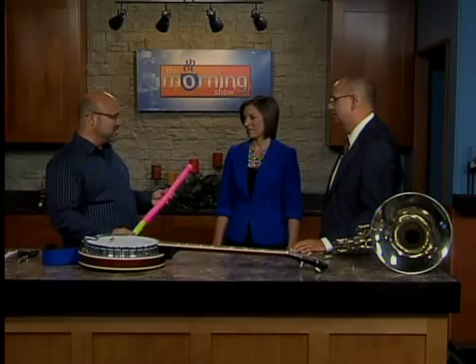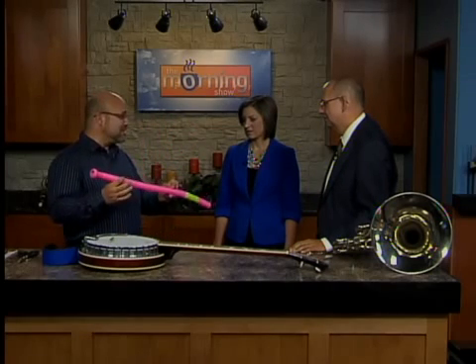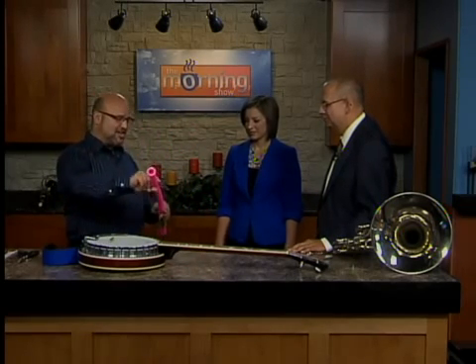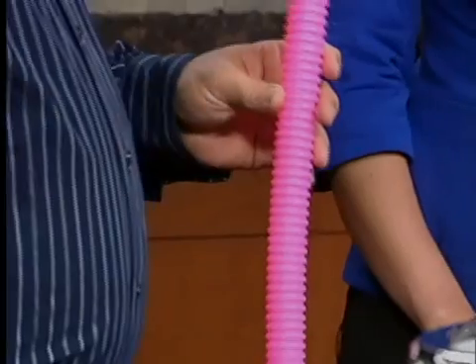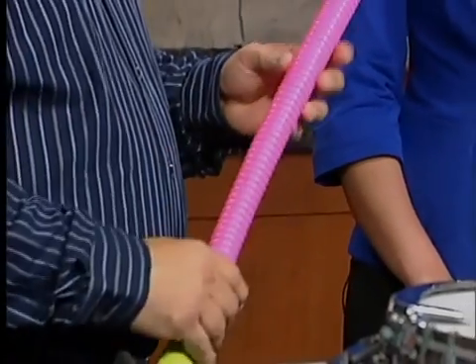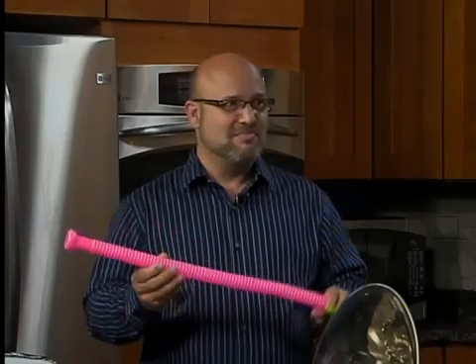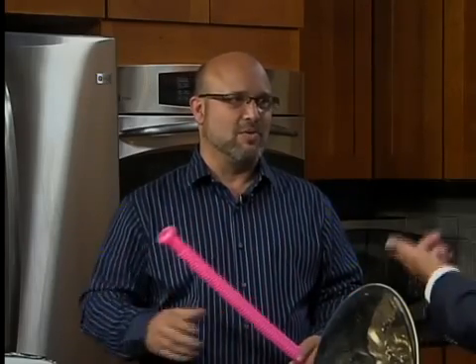Just by spinning it causes it to sound out. Now, the reason why is because of the corrugation — that's the important thing in this little piece of plastic. If you just have a plain plastic tube and you spin it all day long, it's probably not going to make a whistling sound. You might hear something through just going through the air, but what makes it sound out — you can do this with any big tube that's corrugated — it needs to be corrugated on the inside, like a vacuum tube is smooth on the inside.